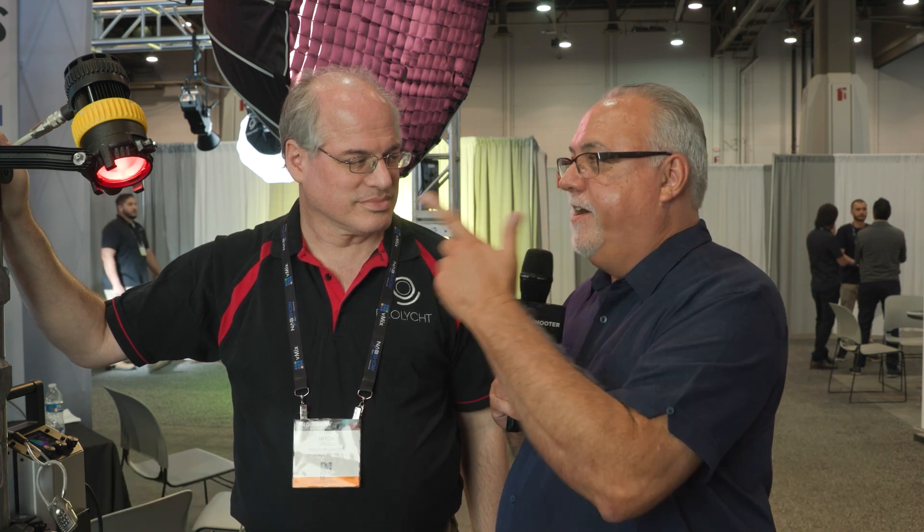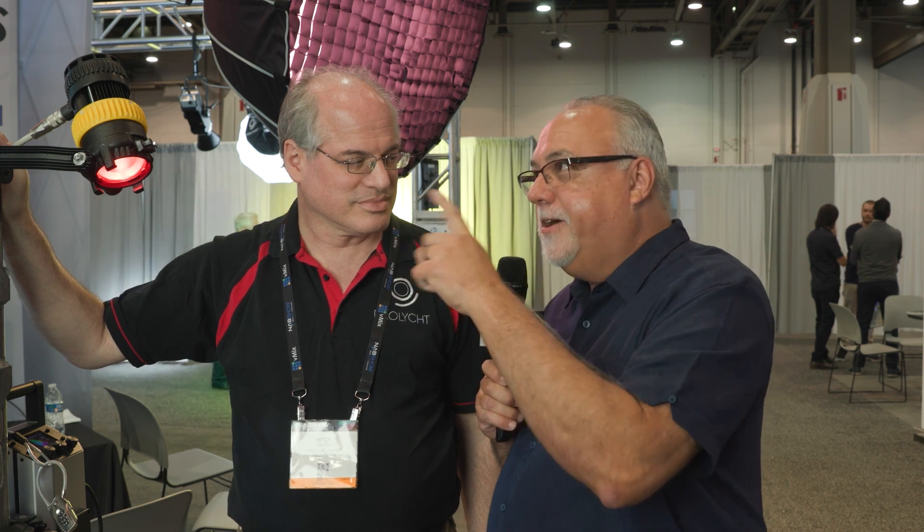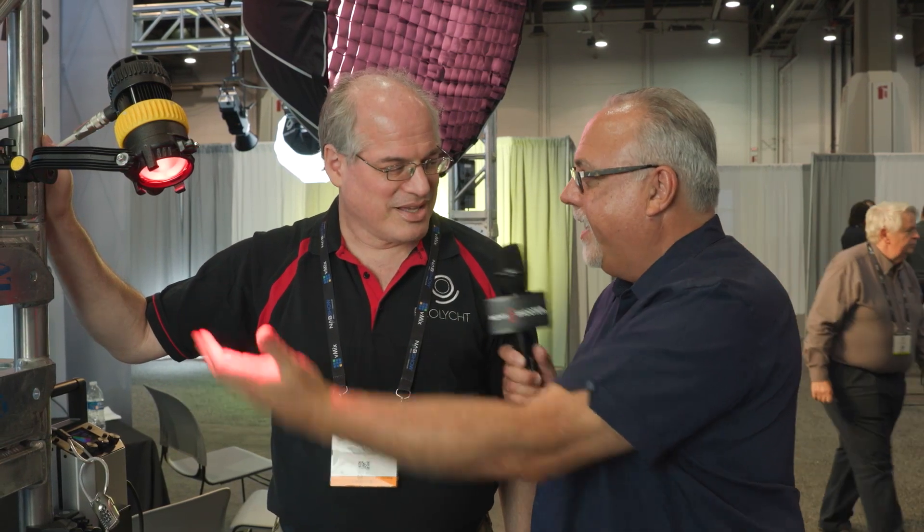I'm Eric Nason with newshooter.com. We are at NAB 2022 and I'm with Mitch Gross here at the Pro Light booth. You guys have something very interesting over here — it has a yellow focus ring and it's black. It kind of looks familiar, but I'm seeing something that's not normal to me. What do we got?